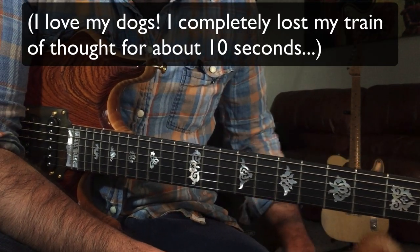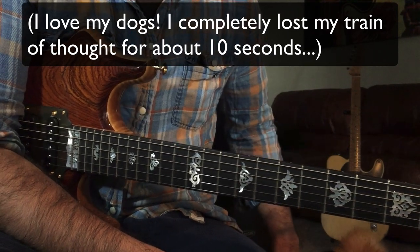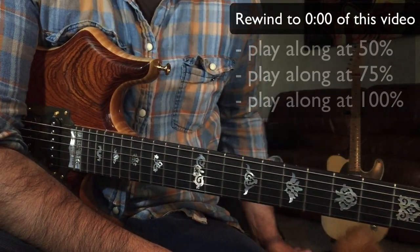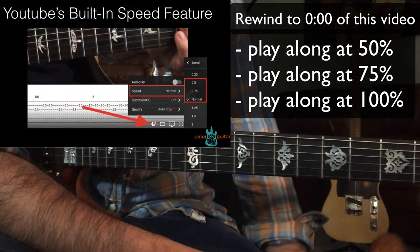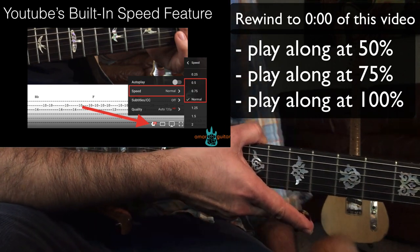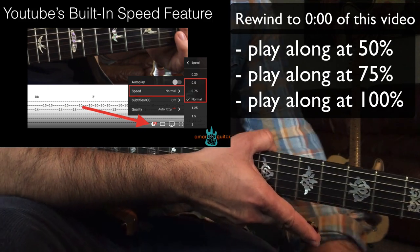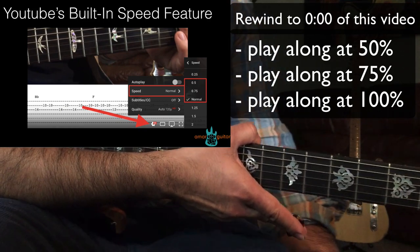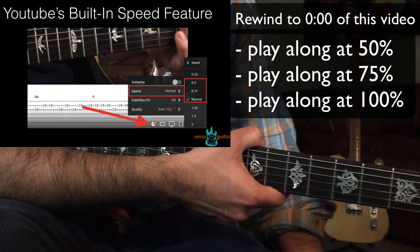Alright guys, let's talk about our takeaways and homework. To put this all together, go back to the beginning of this video and check out the 50% and 75% speed buttons built into the YouTube desktop version. Try playing along to the solo at 50% speed, then 75%, and keep working your way up the speed ladder until you get to 100%. This solo is very short — it's probably one of the easiest Jimmy Herring solos you'll ever find, but it still has its challenges.